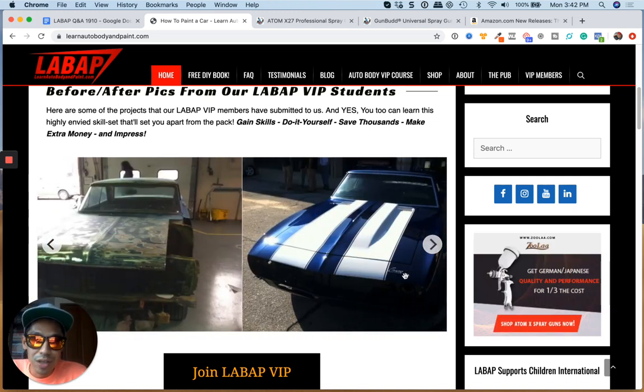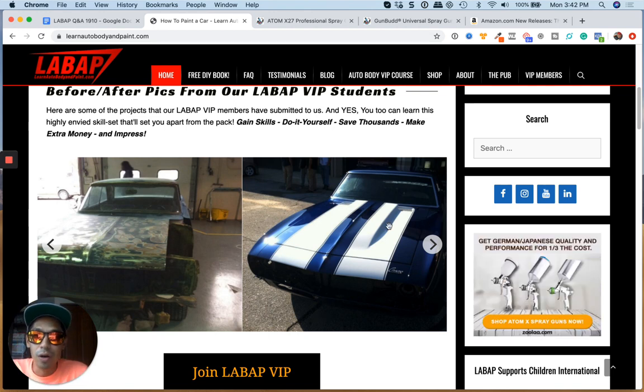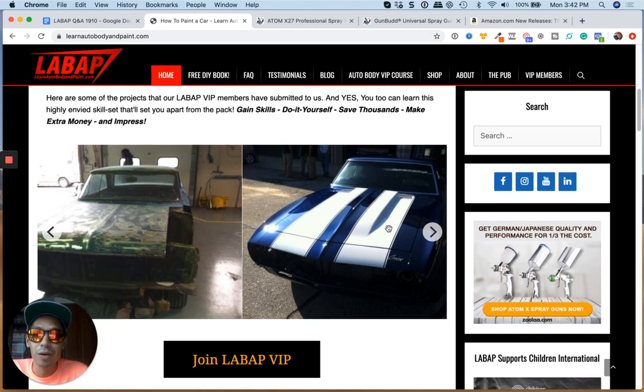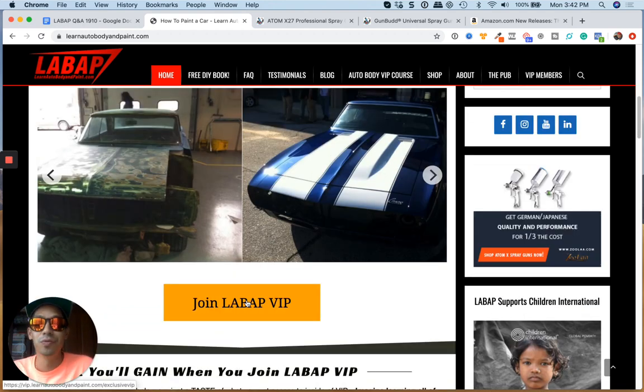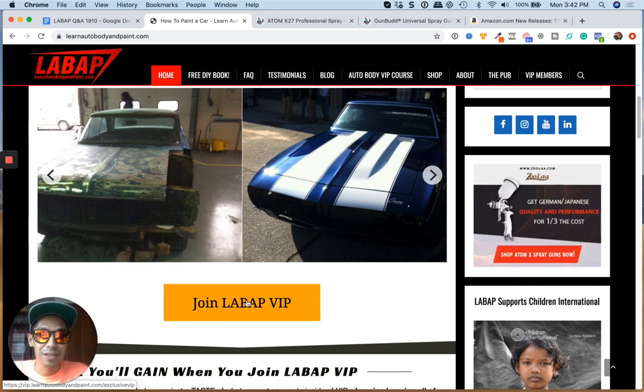We do these kinds of projects and show you exactly how to get seamless finishes. So if you're curious, guys, go to learnautobodyandpaint.com and click on Join VIP. Check out everything that you get for an incredibly low investment.